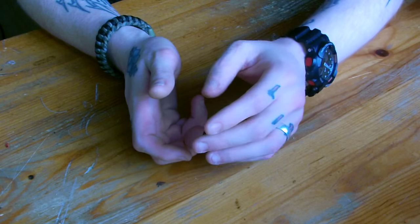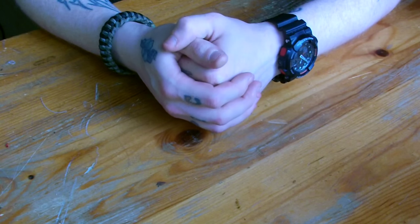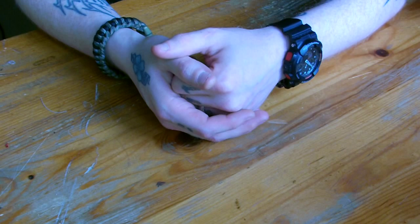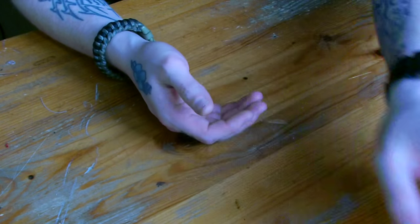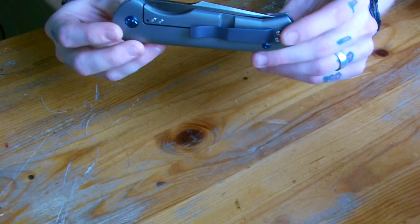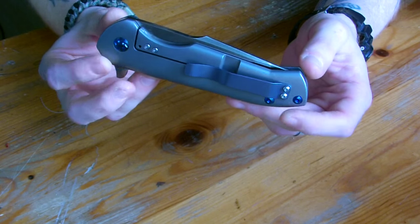I'm going to give you a really fast glimpse of two of these three knives, but I'm going to go into a little more specific on one of them, which happens to be my favorite of course. These three knives are collaborations. The first one is a collaboration with Matt Degnan.